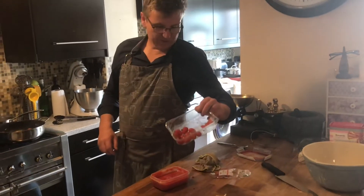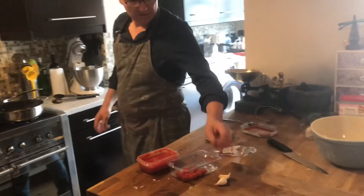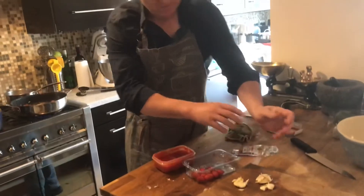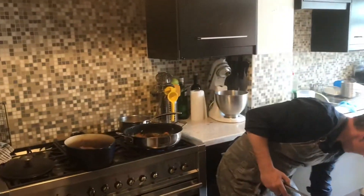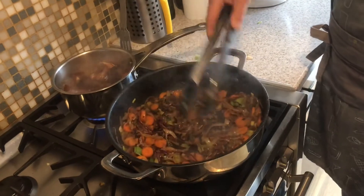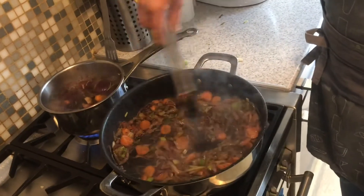I found some old tomatoes kicking around in the back of the fridge — half a tin of plum tomatoes — so they can go in. I found a couple of whole bulbs of garlic — they can just go straight in like that, skins and all. And here we have the old veggies, all nicely caramelised up. And there's our gravy, just bubbling away from all the old trimmings of the vegetables. Nothing's thrown away.